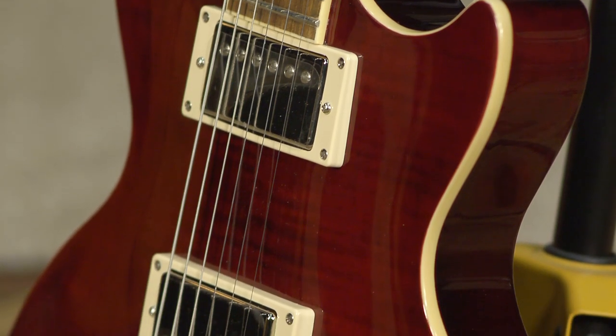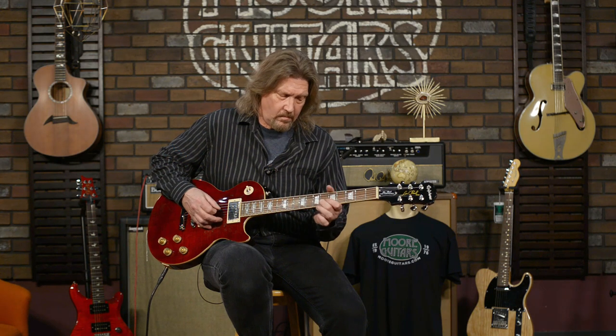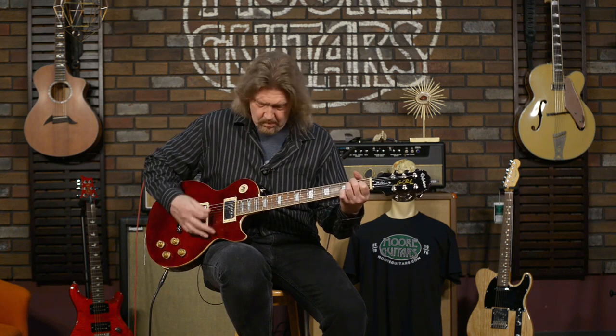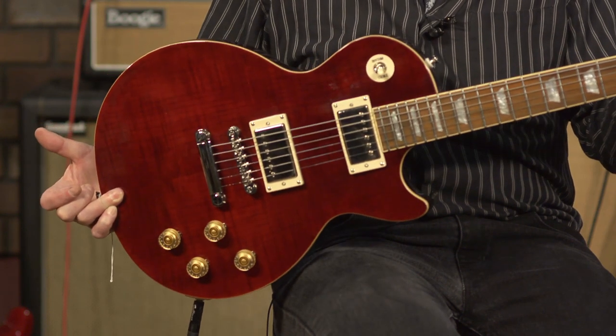I love the neck carve. What can I say? Give the guys here at More Guitars a call. Check out this guitar. If you're in the Evansville, Indiana area, stop by More Music and play this. You're not going to see these around very long, and I don't think they're going to be shipping anymore from Epiphone. Check it out — More Guitars, More Music, Evansville, Indiana. See you next time.